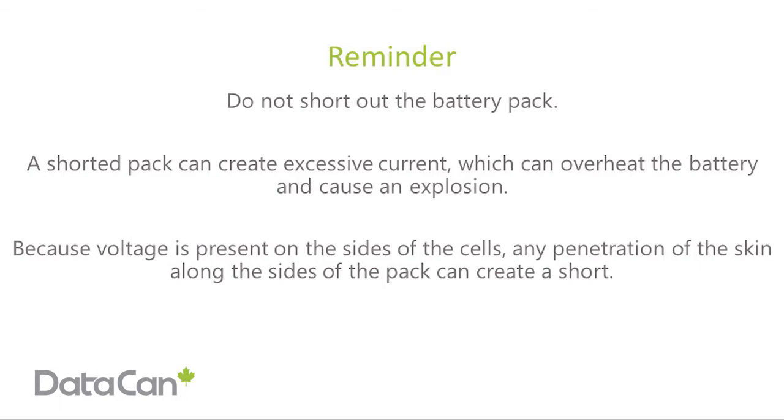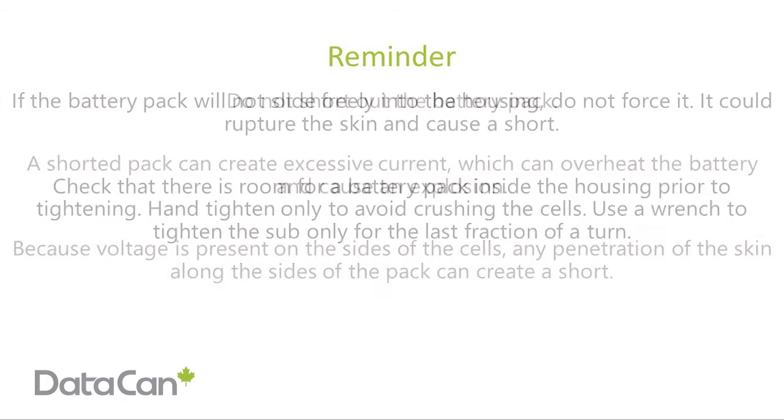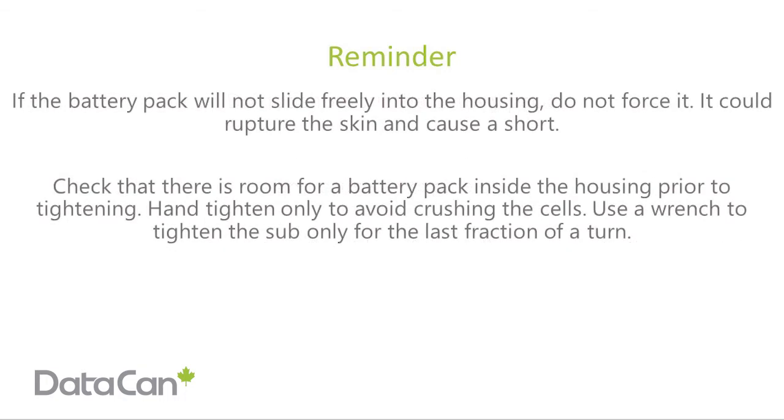Because the voltage is present on the sides of the cells, any penetration of the skin along the sides of the pack can create a shock. If the battery pack will not slide freely into the housing, do not force it — it could rupture the skin and cause a shock.